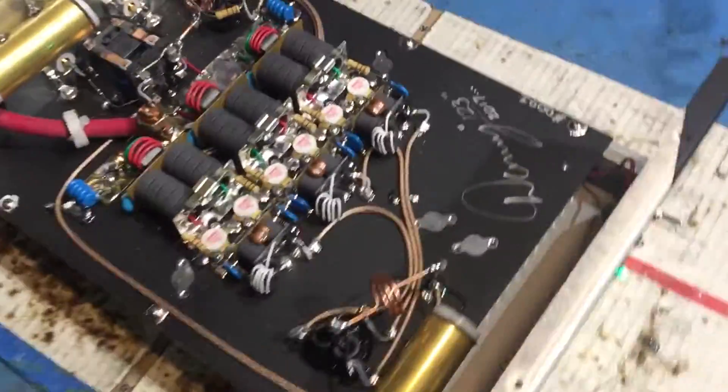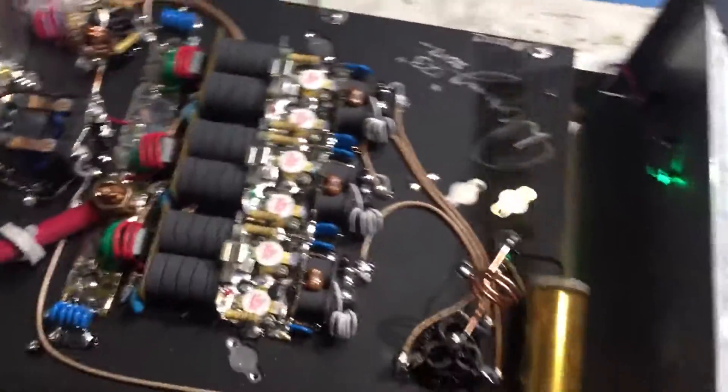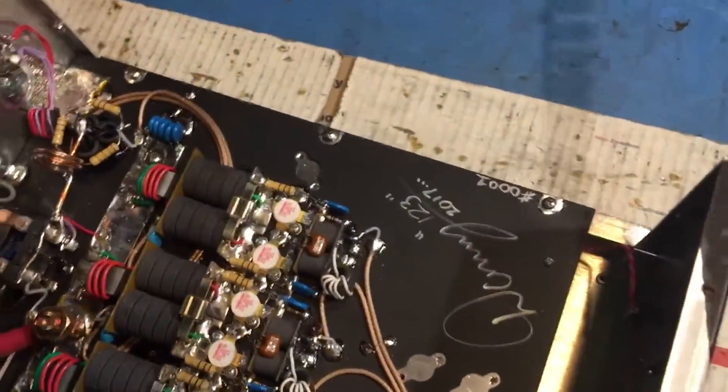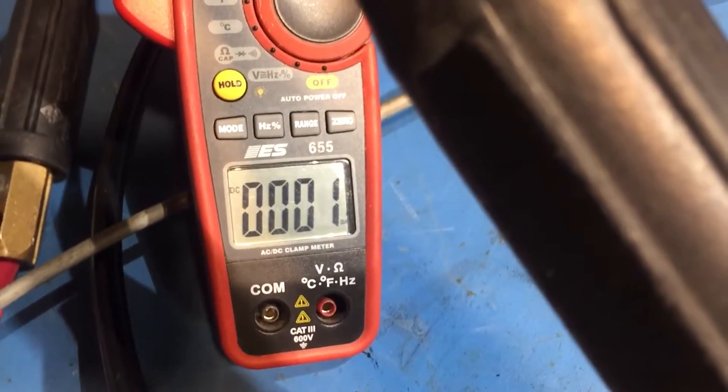Here we go, we got a six pill here. It's a brand new bill, brand new pills — 2017, brand new. Got our amp meter, we'll just go ahead and hit that real quick.